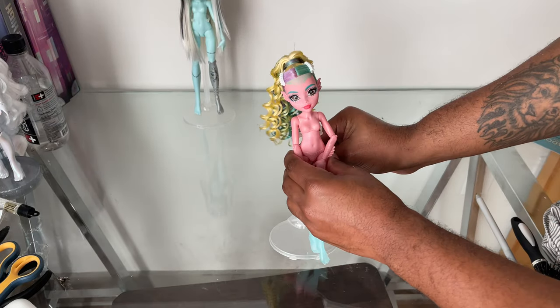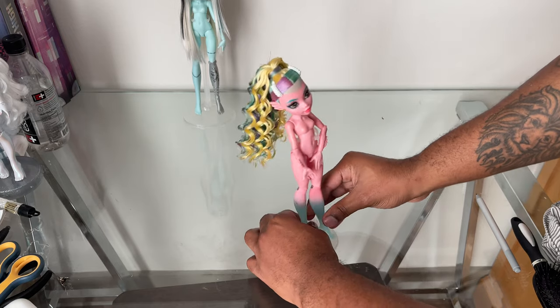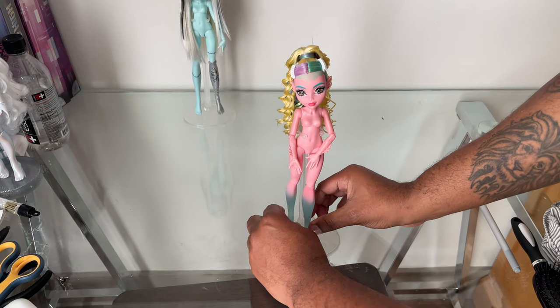Once I've separated all the hair, I'm going to leave her for a couple of hours to dry, and then we'll look at the final result.